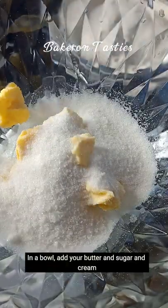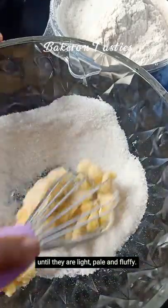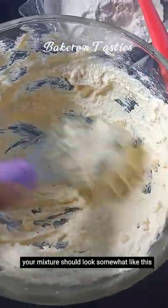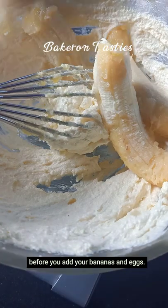In a bowl, add your butter and sugar and cream until they are light, pale and fluffy. Your mixture should look somewhat like this before you add your bananas and eggs.